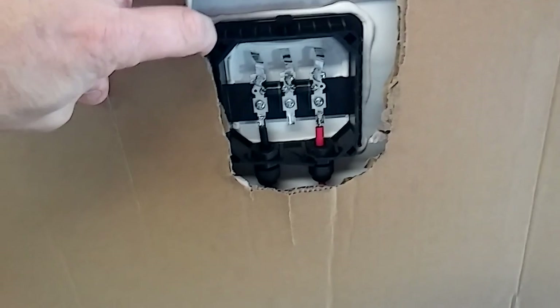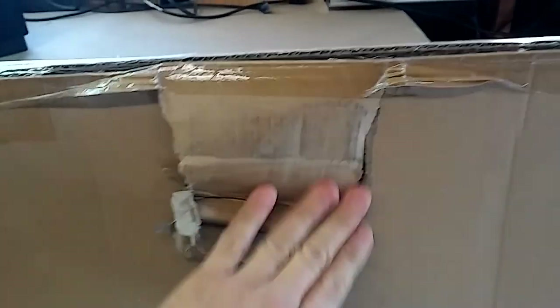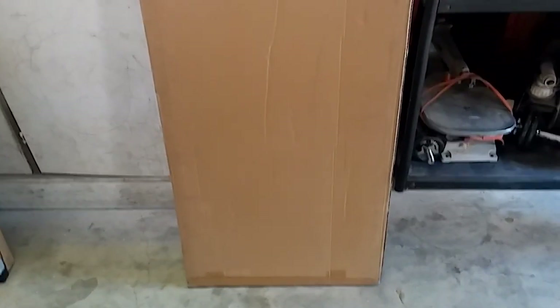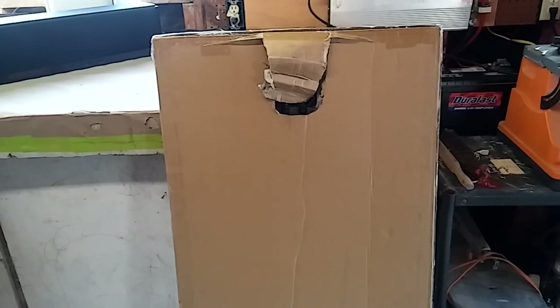Packaging on these is not very good — thin cardboard traveling across the United States on a truck. Something's gonna happen. Packaging is not good on these. I'm assuming the panels are pretty good, but someone asked me what would happen if I had panels shipped, and there you go.